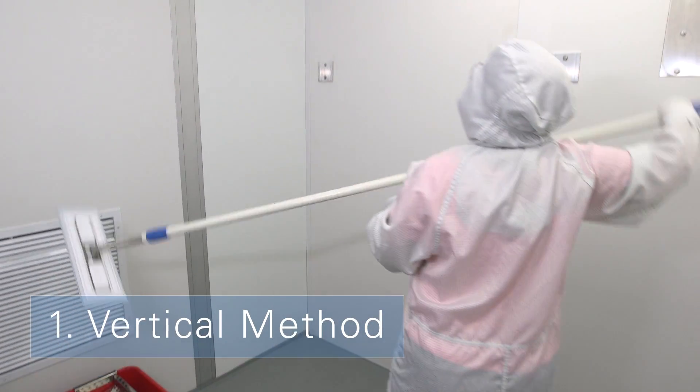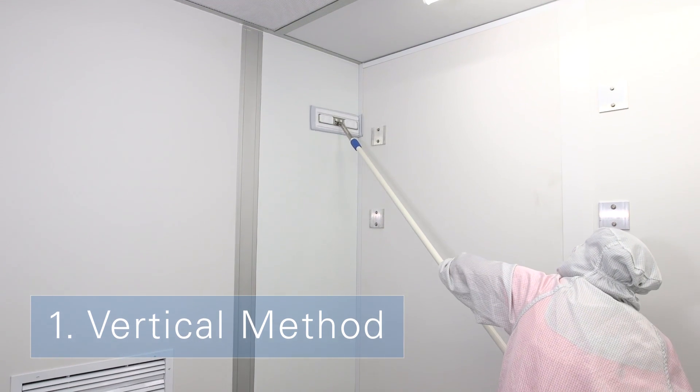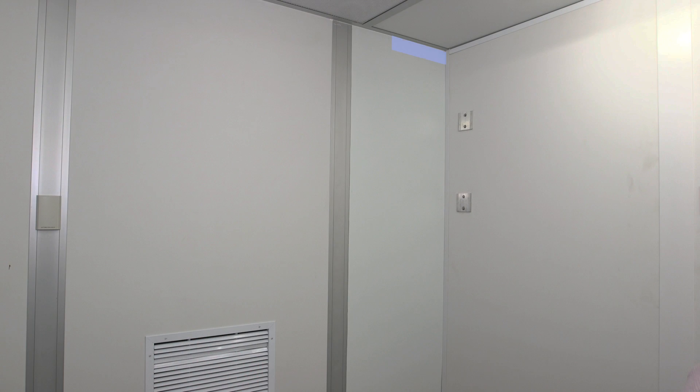For the vertical method, start at the corner of the room furthest from the entryway, moving the damp mop from the topmost corner down the wall to the floor using overlapping, unidirectional vertical strokes, wetting the mop about every two square meters. Replace the mop head if it touches the floor.